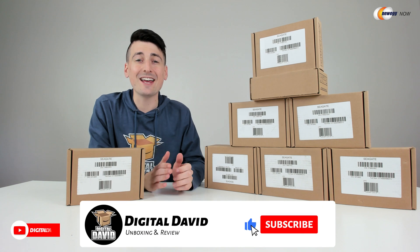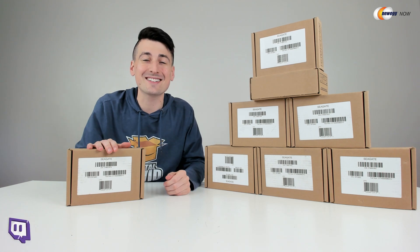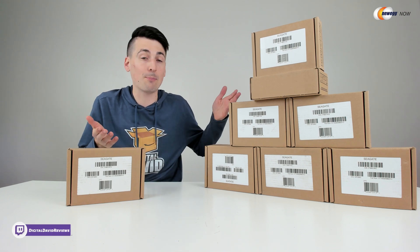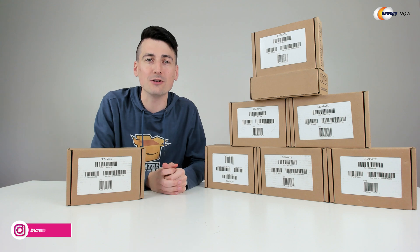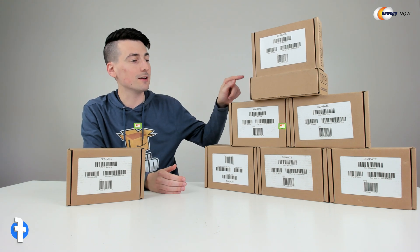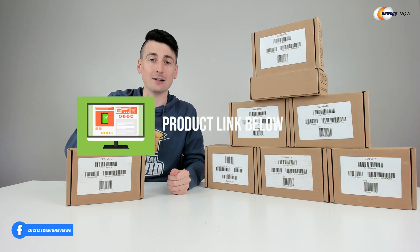Hey everyone, Digital David here. Today on this episode of Newegg Now, I'm going to be checking out the Seagate Exos X16 Enterprise hard drive. I did purchase this product myself — I purchased eight of them — but shout out to Newegg for sponsoring today's video. If you're interested in this product, the link will be in the video description. Now let's go ahead and open it up and look at the contents.